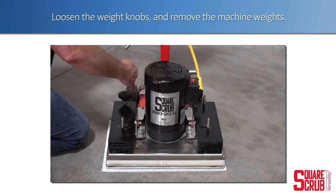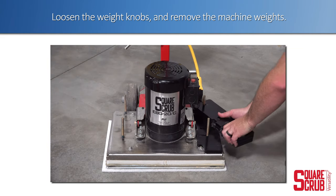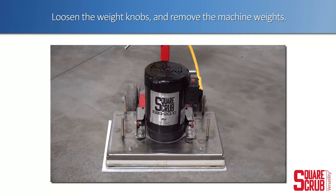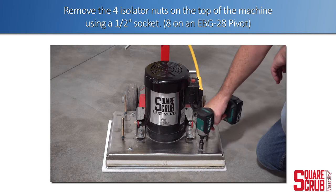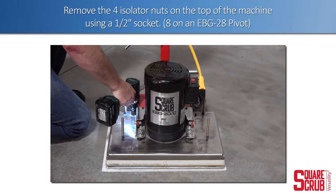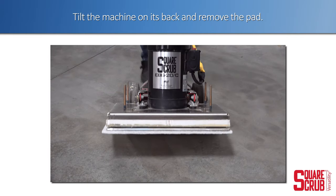Loosen the weight knobs and remove the machine weights. Remove the four isolator nuts on the top of the machine using a half inch socket. Tilt the machine back and remove the driver pad.